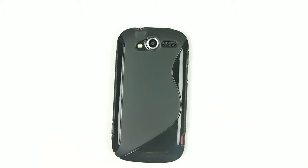The My Touch TPU gel shell in a black S-shape. You've been watching Offer Cellular — stay tuned for more reviews.